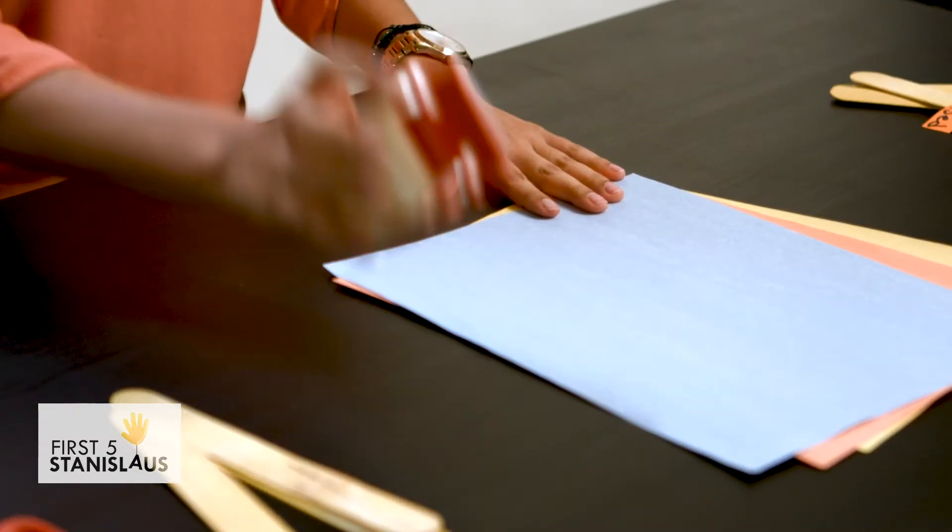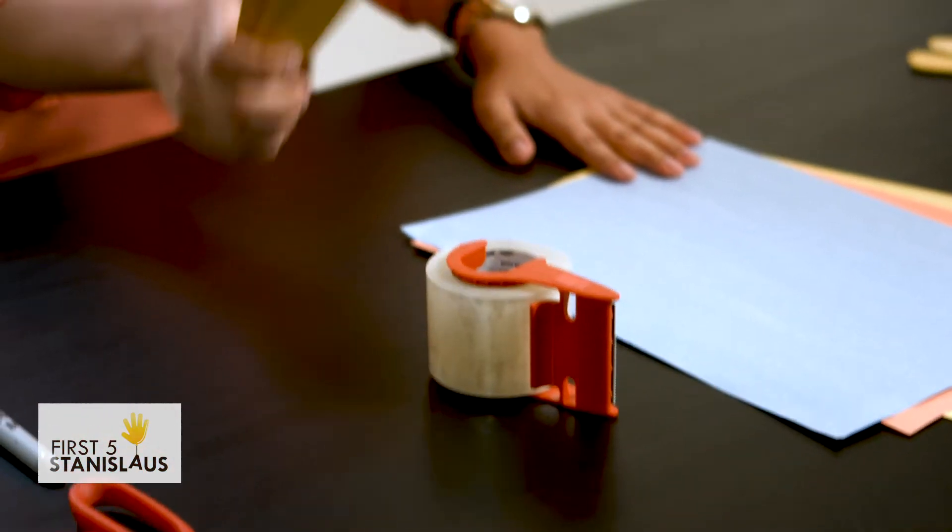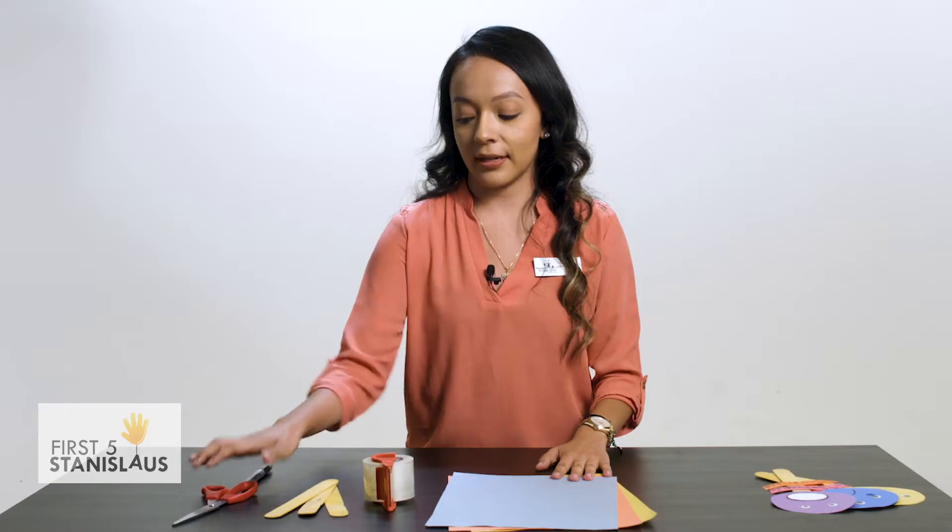For this activity we're going to need construction paper, tape, popsicle sticks, scissors, and a marker.